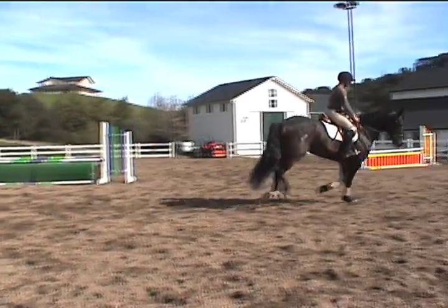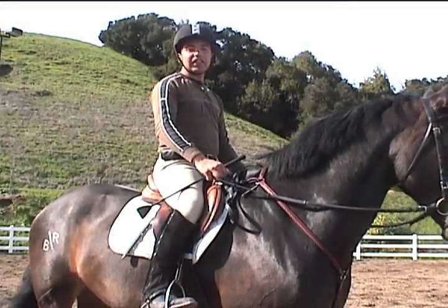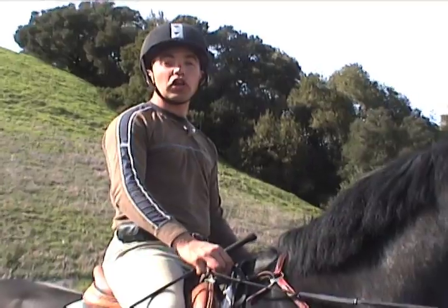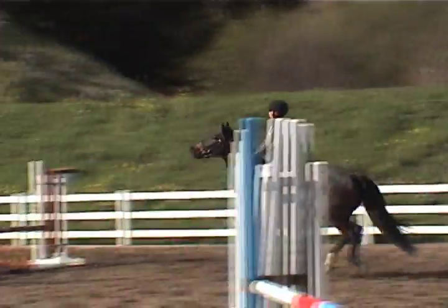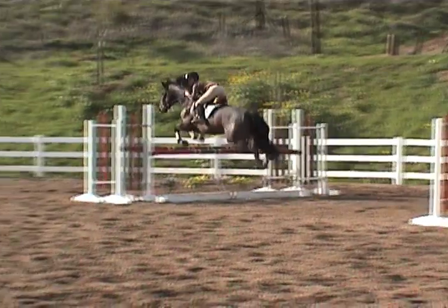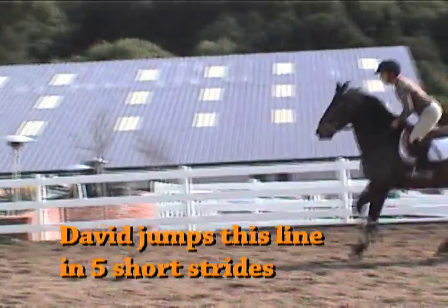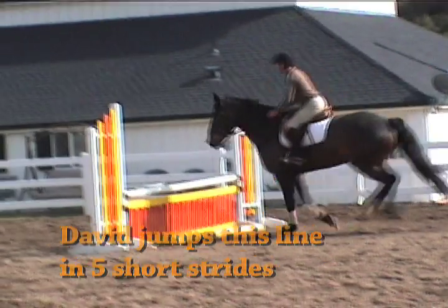An important part of jumping is the canter and the elasticity of the canter — being able to adjust the canter to a shorter or longer stride so that when you come to a fence you're able to shorten or lengthen your stride and get the optimal distance. Coming into one of these lines we need to get a shorter step and see a shorter distance coming into our very first fence.